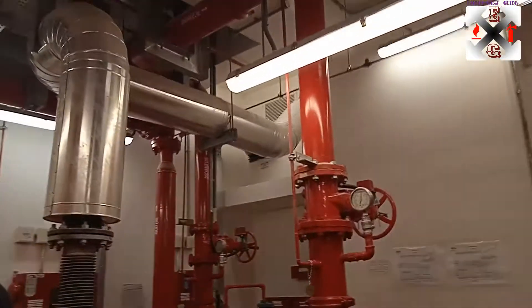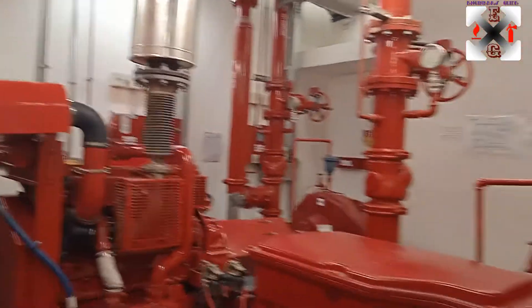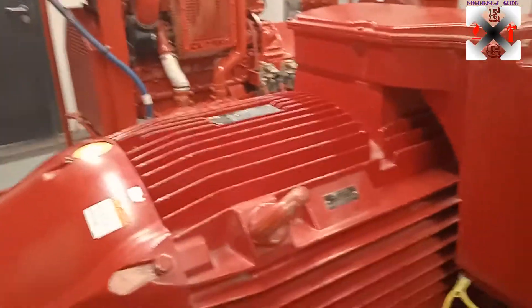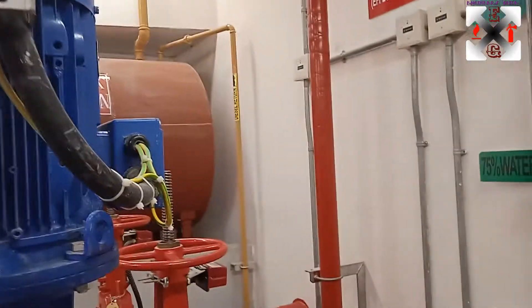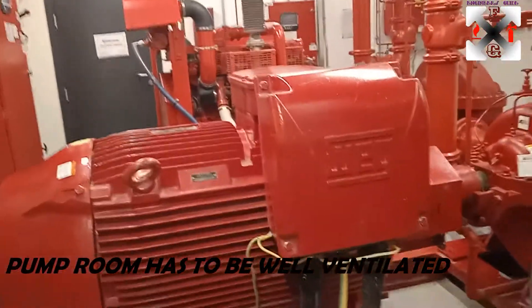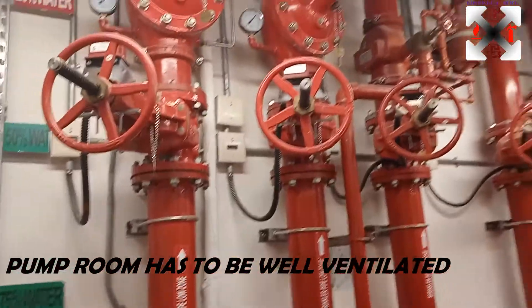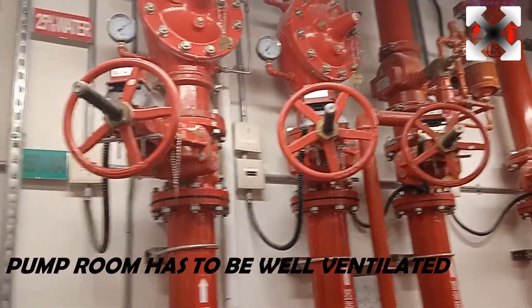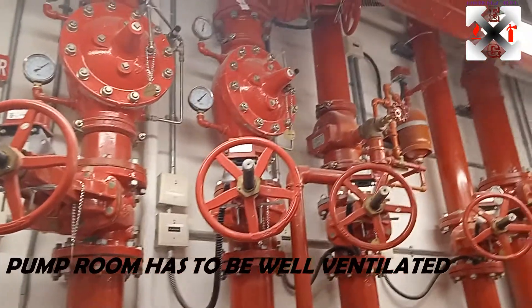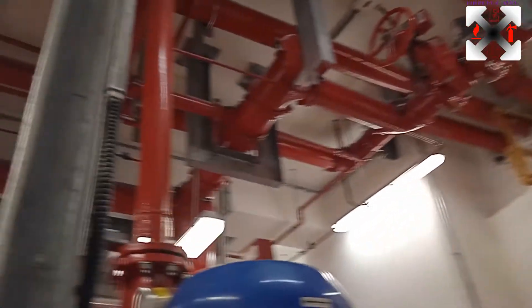The diesel engine room also has an exhaust fan, which is very important. Whenever the engine runs, there needs to be an interface to run the fan and provide good air circulation inside the pump room. That is the overview of the pump room — very good work done.